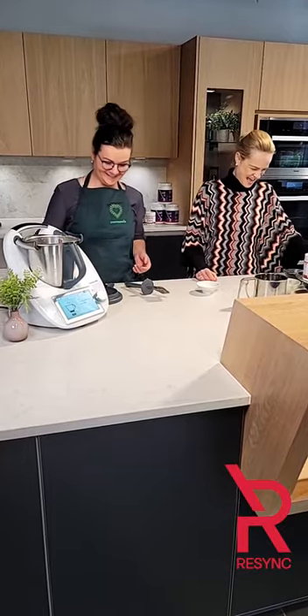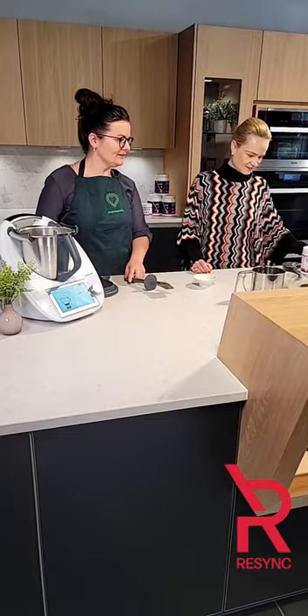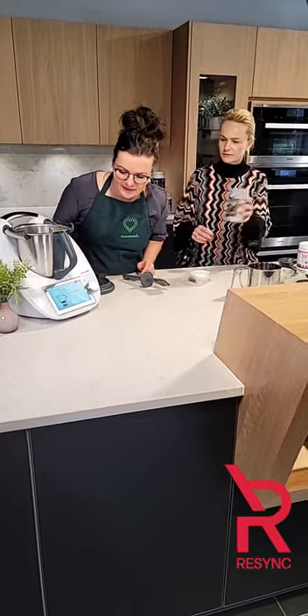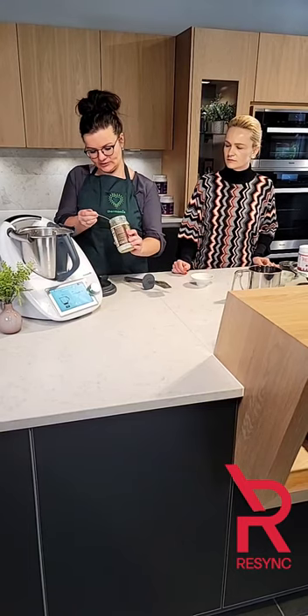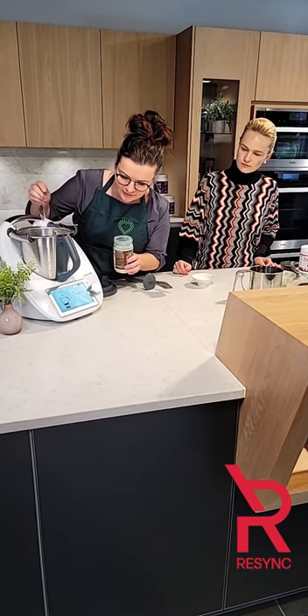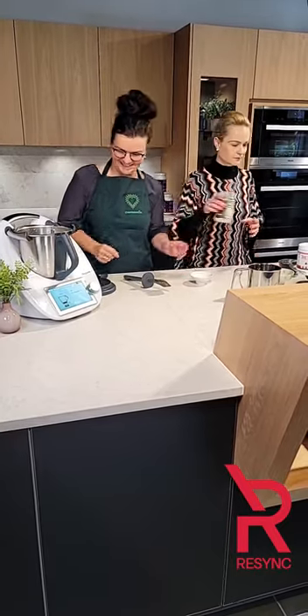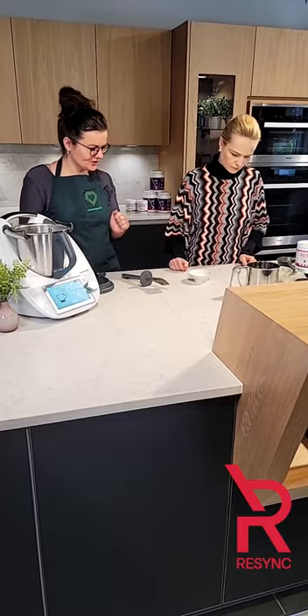All right, next would be the coconut oil. It calls for half an ounce, so with the built-in scale I can just scoop this out and drop it in here. That was a perfect scoop. So that was the coconut oil, and now we do the ground ginger.